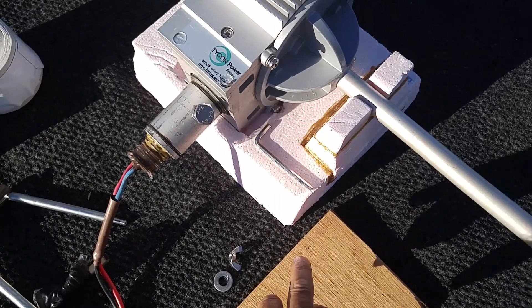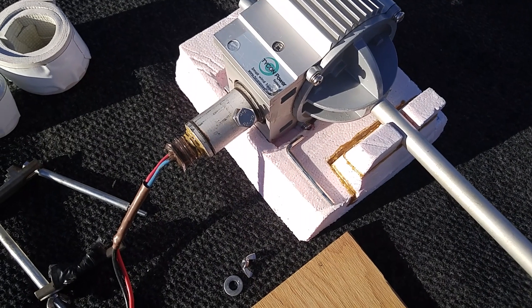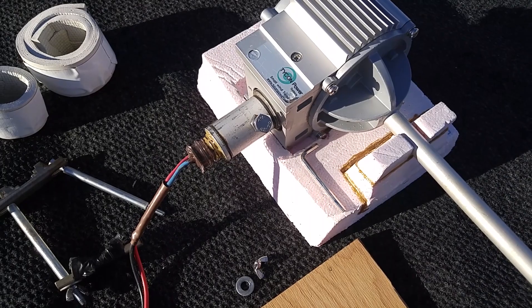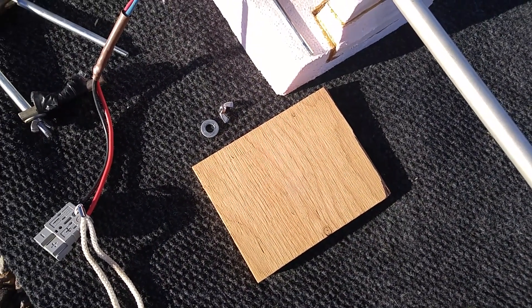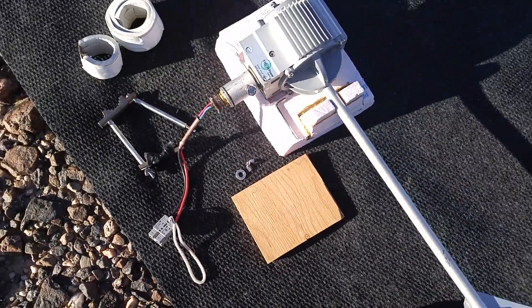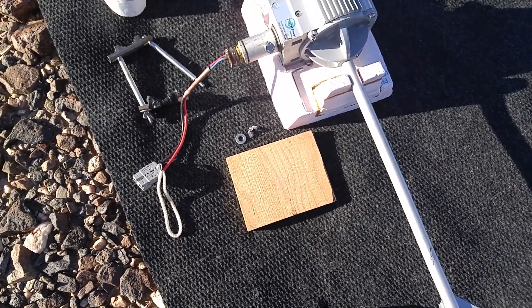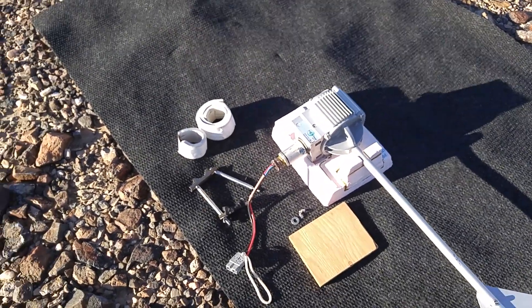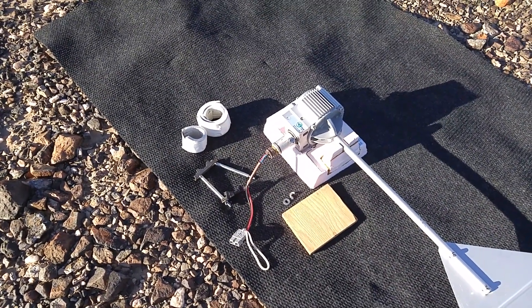I also have the allen key to take the blades off the main mount in case one breaks or if I want to disassemble permanently. And this little block of wood is just so the pole doesn't sit in gravel, dirt, or rocks and get the bottom chewed up. All in all, everything is designed to protect the setup and use it for the longest time possible.